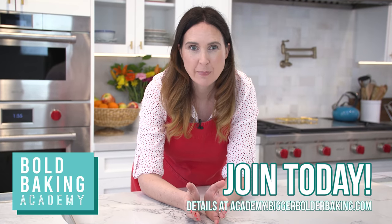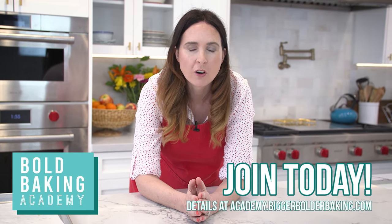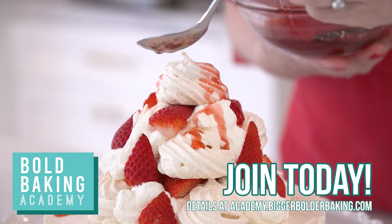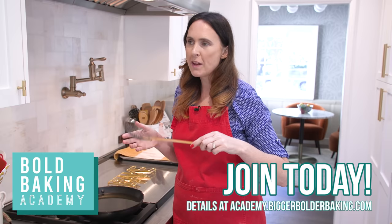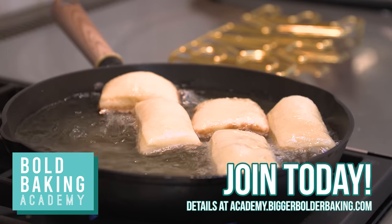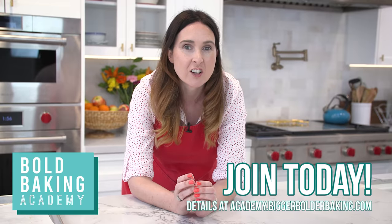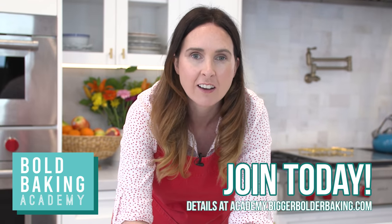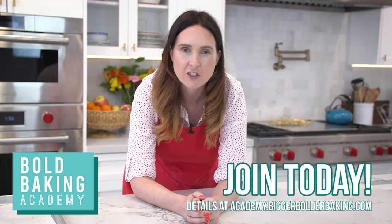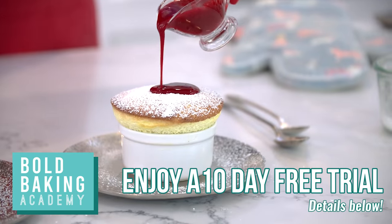As you can see already, this is a totally different baking experience. As a member of the Bold Baking Academy, you get so much more — access to exclusive long-form recipe videos, a community of bold bakers where you can ask questions, share photos and make friends, and access to the concierge service with me and my team of experts around the clock to help you with any baking issues. If you like what you see here, you can get a 10-day free trial today. Now back to the recipe.